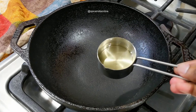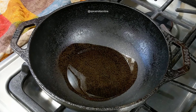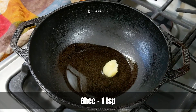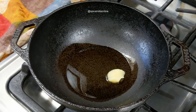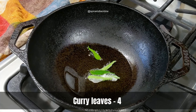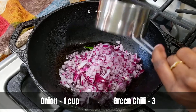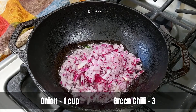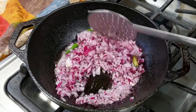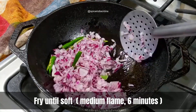For the base, heat some oil in a heavy-bottomed iron kadai or pan — I'm using a heavy cast iron kadai which has great heat retention. Along with the oil, I'm also adding a little ghee for extra flavor. Once the oil is hot, temper it with fresh curry leaves and add about a cup of finely chopped onions along with a few green chilies for heat.